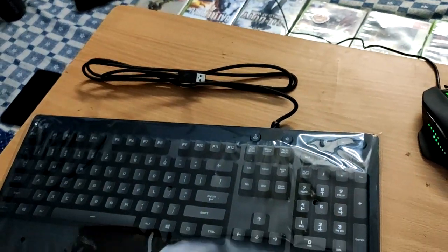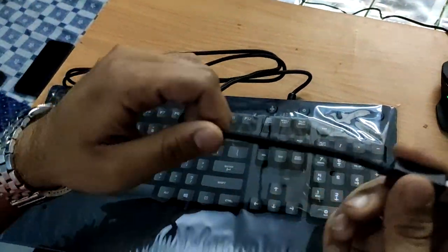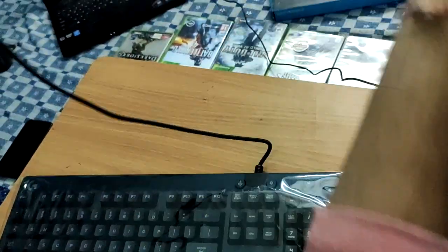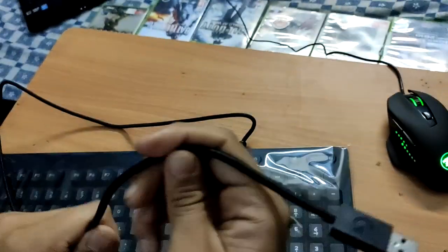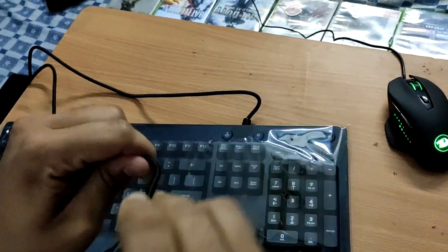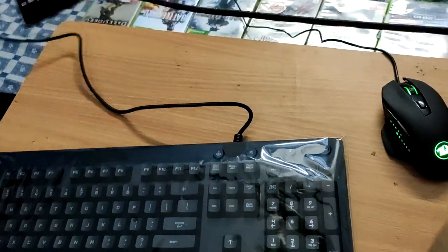I'm going to start off with the wire cable. This wire cable is beautiful and also has a very good length, as you can see. It's also malleable — you can turn it around and twist it at any angle.